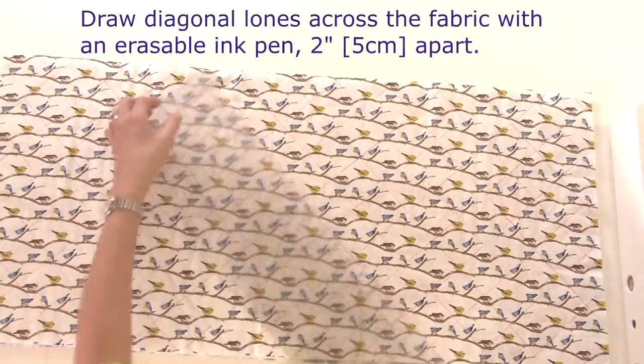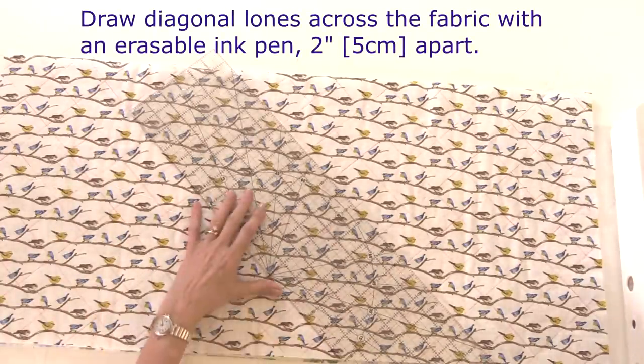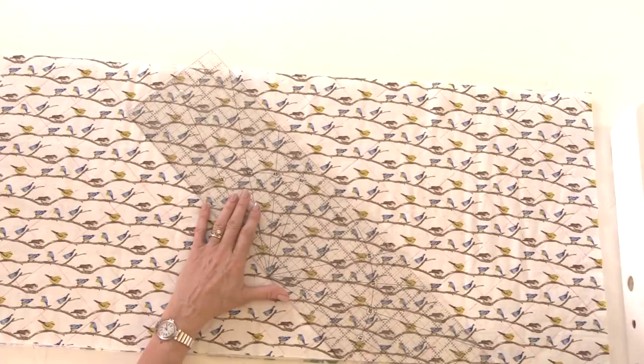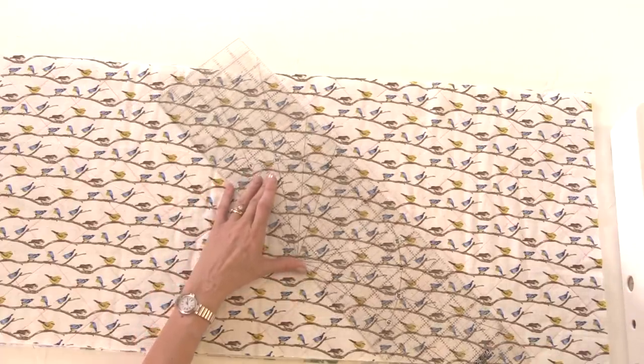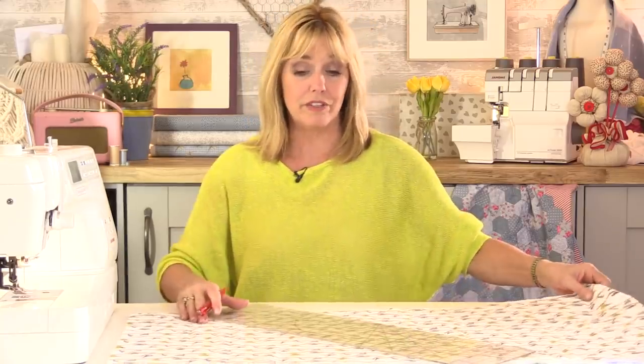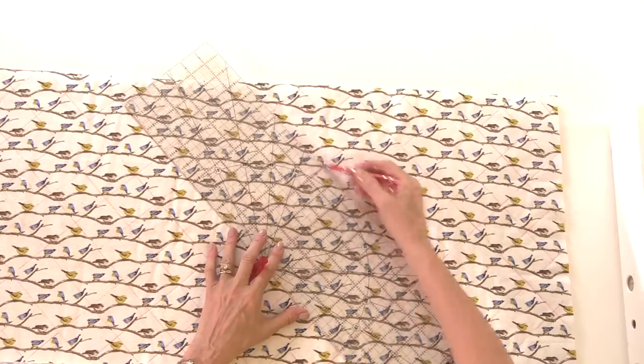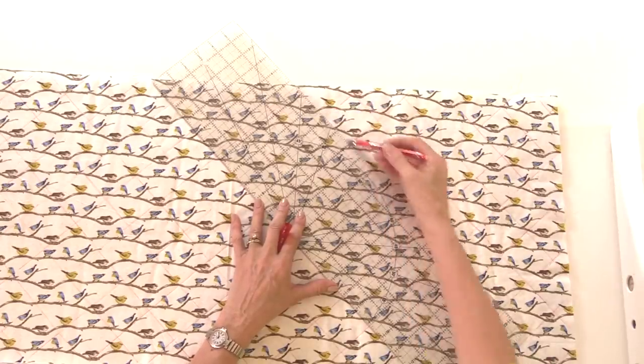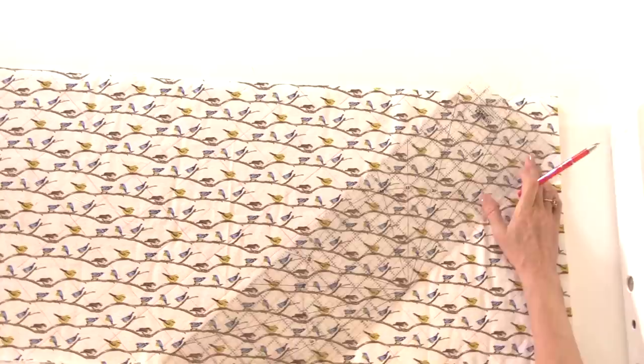On the top piece of fabric I've made a two-inch grid simply by placing my ruler at a 45-degree angle and drawing a line. I'm using a heat erasable pen — make sure you do a patch test first because sometimes they can actually bleach or stain the fabric. Otherwise use an air or water erasable pen, or even chalk. Move your ruler along by two inches — the squares can be as large or as small as you like — then turn your ruler and go in the opposite direction at two-inch increments until the whole cover is covered in a grid.